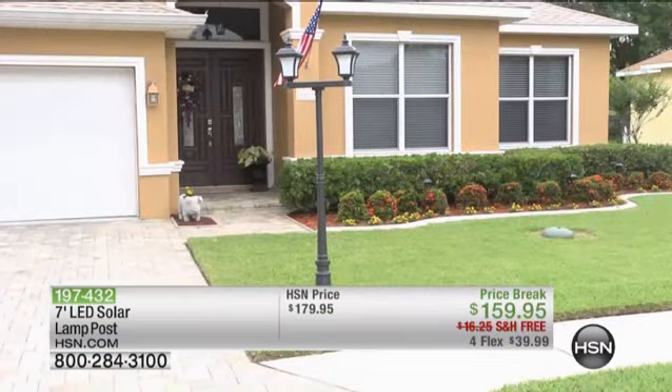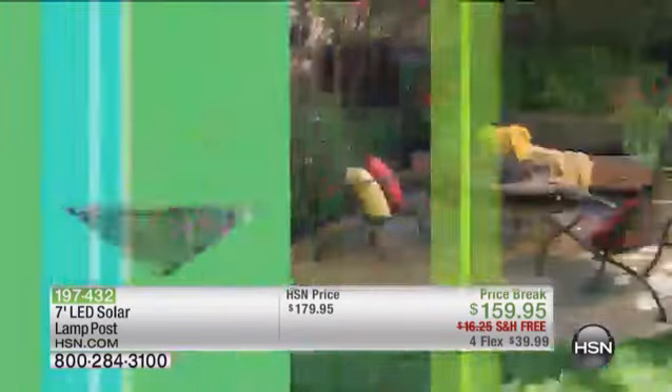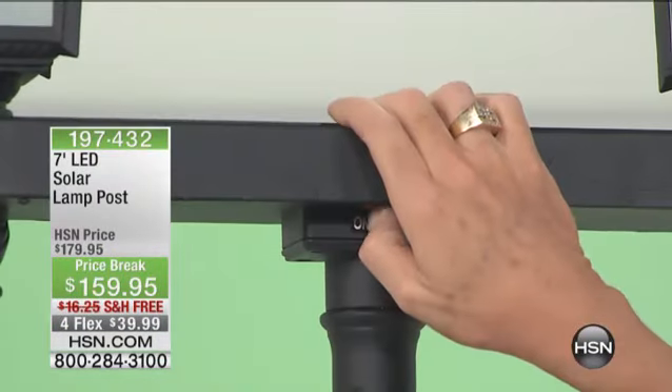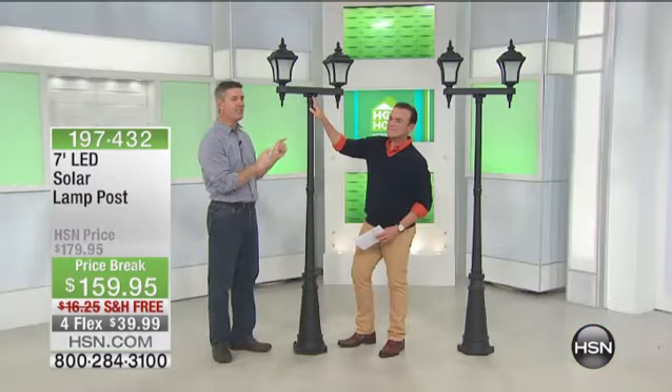Very few of us are that tall, and it will illuminate that front yard. Back years and years ago, everybody had that front light in front of the house. Now you rarely see it, but now you can have that without the expense of trying to run electrical out there. This is going to allow you to do that.